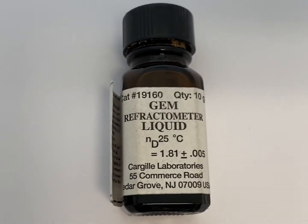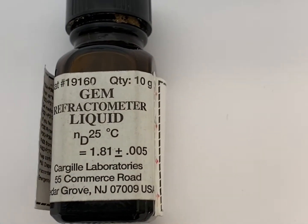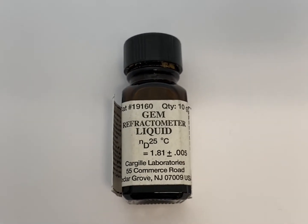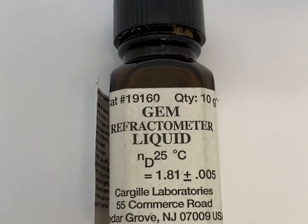When using the refractometer, you're going to need a gem refractometer liquid. A little bottle like this will go a long way — I use mine daily and it generally lasts about a year. It is a very strong chemical, so just be cautious when using.